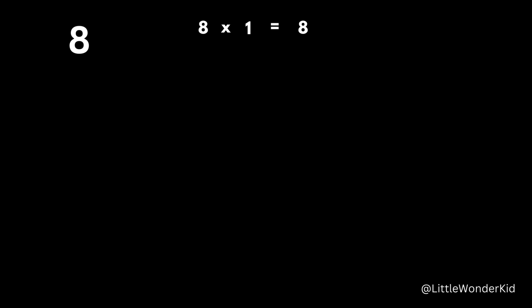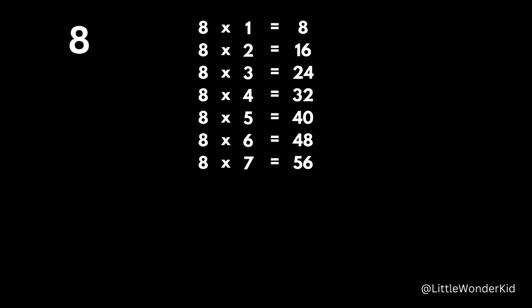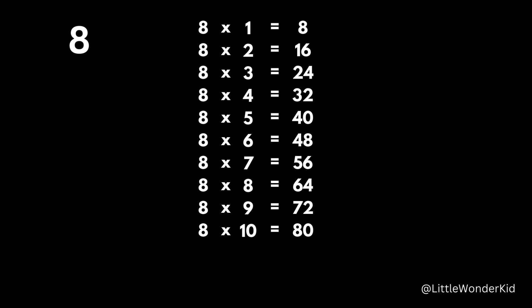8 times 1 is 8. 8 times 2 is 16. 8 times 3 is 24. 8 times 4 is 32. 8 x 5 is 40. 8 x 6 is 48. 8 x 7 is 56. 8 x 8 is 64. 8 x 9 is 72. 8 x 10 is 80. 8 x 11 is 88. 8 x 12 is 96.